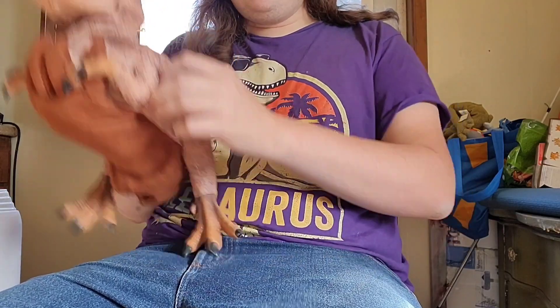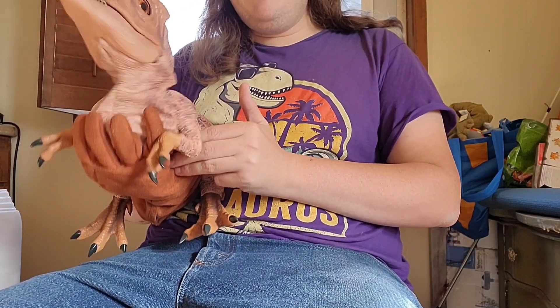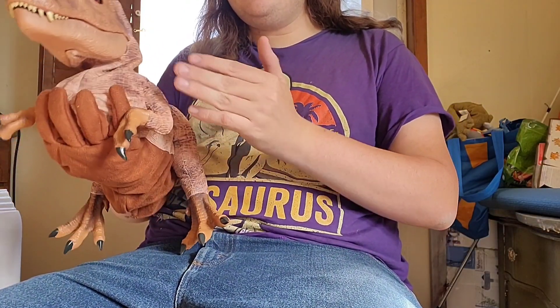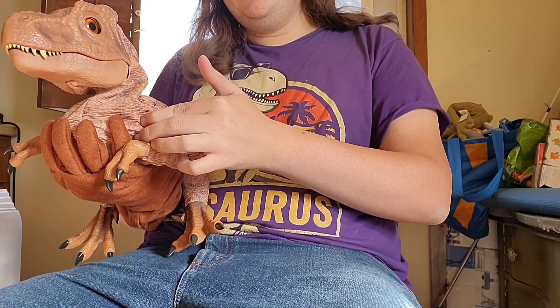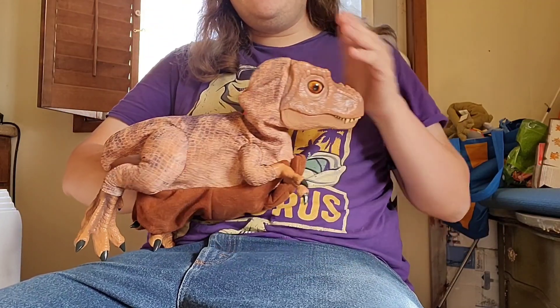Also, the trigger I was talking about that moves its head up and down — it's better for right-handed people because it's only on this one side. So if you're left-handed, then I guess you can't do this.